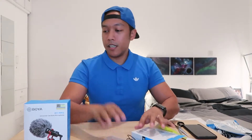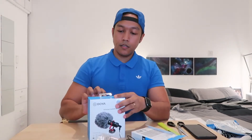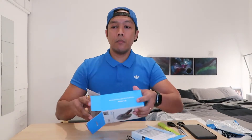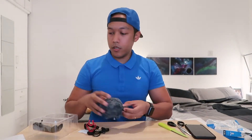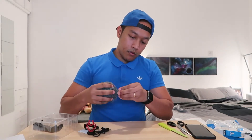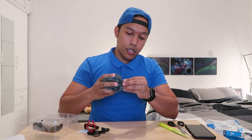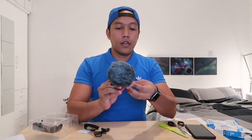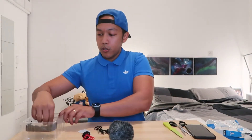Now let's open this up — this is the shotgun microphone. Inside the box we have — I don't know how they call this — I think it's the windshield, which you use to protect it from wind. We also have a clip-on mount to attach it to your camera, and then we have the 3.5mm to 3.5mm jack, and another one which I think is just an extra. And of course you have your carrying case.